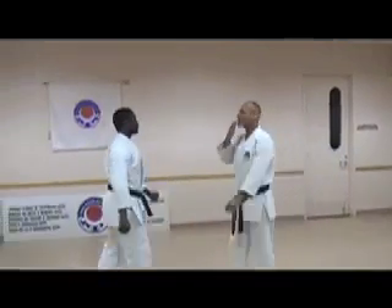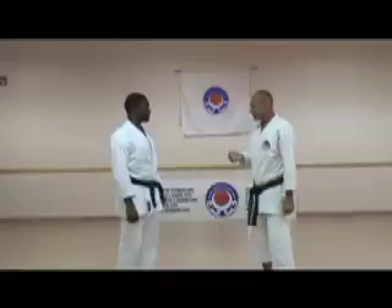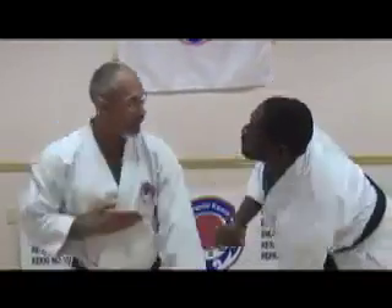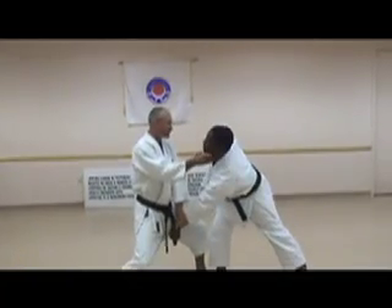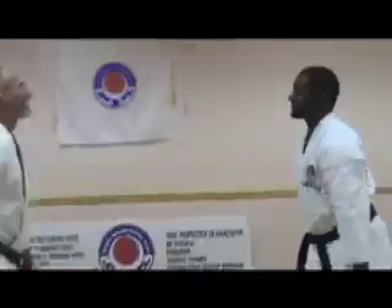This can also be a defense if somebody grabs your wrist. He grabs, and come back this way, just like in the process. Striking there. Come back, back stance, block, hook — right into the throat.